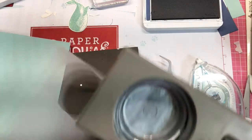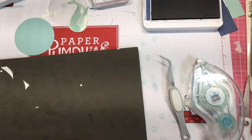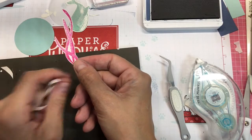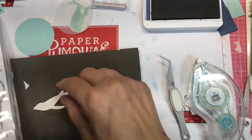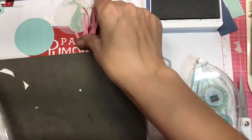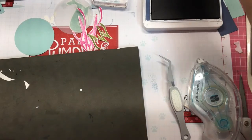While I have the punch out, I'm going to punch a two and a quarter of some vellum and two and a quarter of Pool Party. I already stamped the Magenta Madness coral on the shimmery white cardstock and cut it out. I also have some Old Olive of the little ones already trimmed out — the punch doesn't do those, so I already did that.